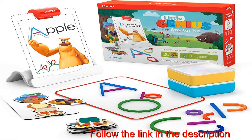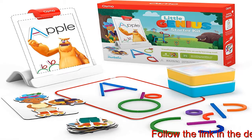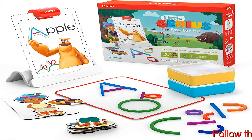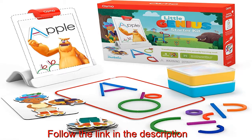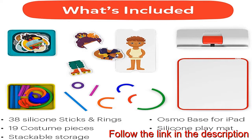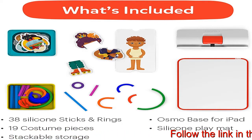Osmo is Magic. Award-winning learning games let your child interact with tangible educational toys and an iPad, bringing their actions to life. A hands-on learning adventure awaits your little genius, no Wi-Fi necessary for gameplay. An Osmo base is included; an iPad is not included — both are required for gameplay.